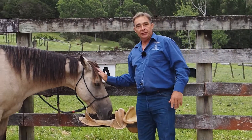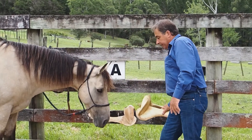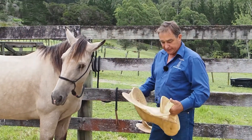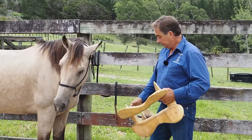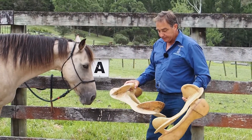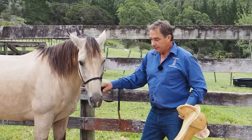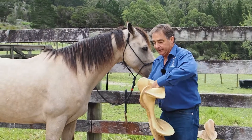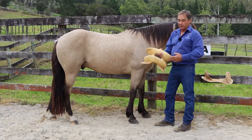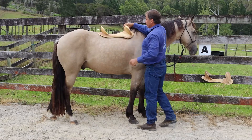Hi guys, welcome to Top Tips Tuesday. We're going to talk about saddle fitting today - it seems to be something that everybody has a bit of trouble with from time to time. I have two trees here: this one's made by Mero Parsonson who works with Warren Wright - it's a New Zealand tree. This tree here is an American tree. They're basically the same type of saddle - we call them a half-breed, or half Australian stock saddle and half Western saddle.